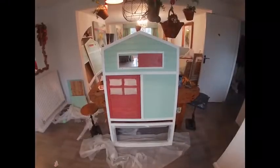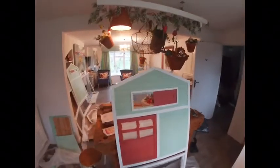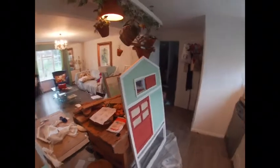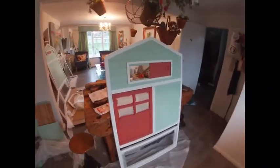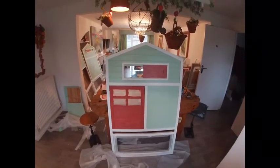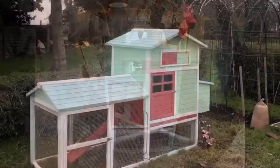Second coat done, and I've also done the white borders and the red has started going on inside. Big mistake — actually, huge mistake — there is paint absolutely everywhere. I just hope it's worth it in the end.